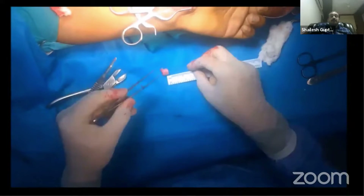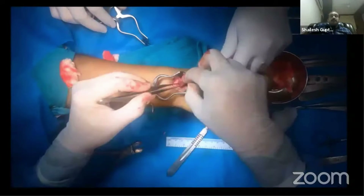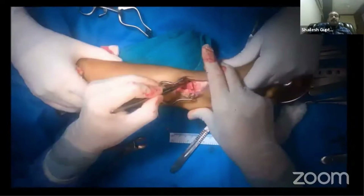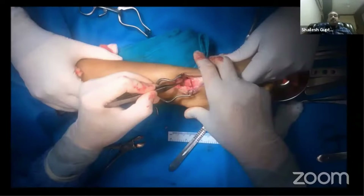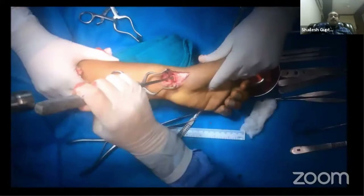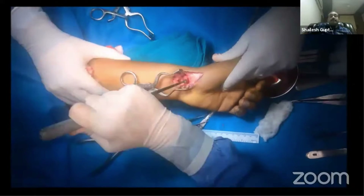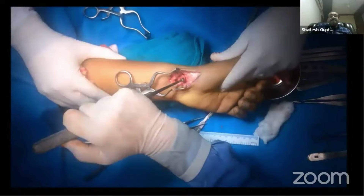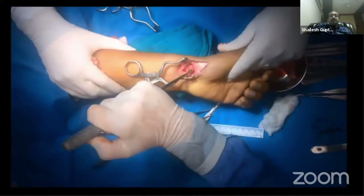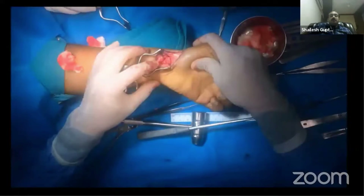Cut the graft into the required shape and put it at the non-union site. Constantly monitor under the C-arm. Use a punch and do some gentle hammering so the bone graft fits snugly and remains stably in its position. Once the position of the bone graft is confirmed under the C-arm, proceed to fixation.